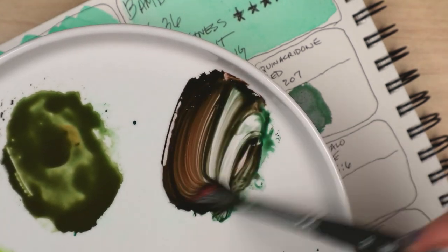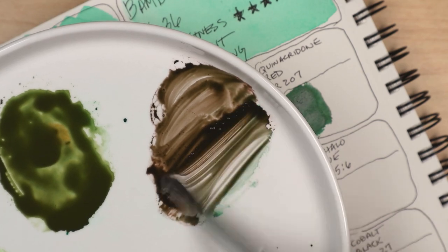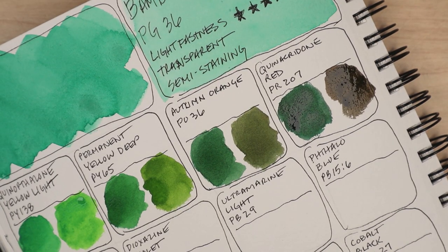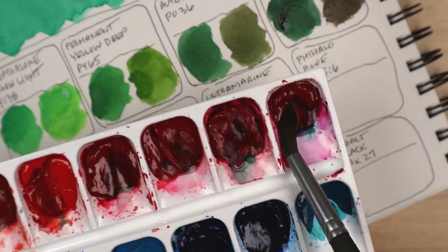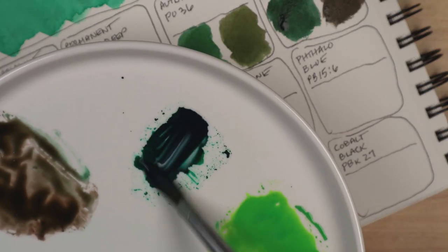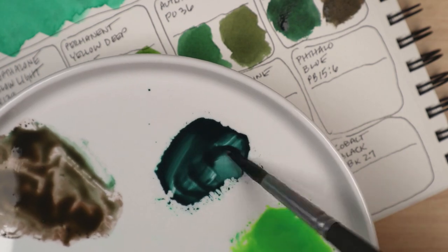Especially the part where guys in the advertising department brainstorm possible product names like The Dancing Dingus, The Belly Go Round, The Wacky Circumference, and The Daddy-O. It feels like years ago, but I'm pretty sure I mentioned Neopets earlier.